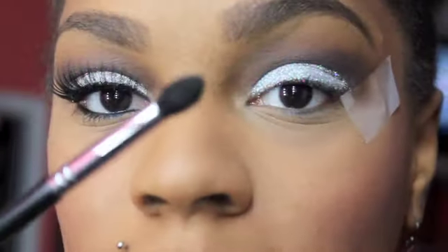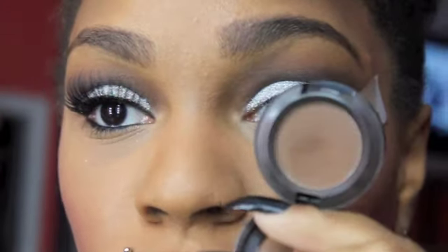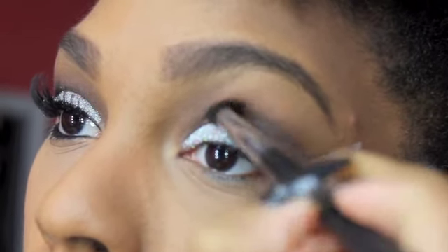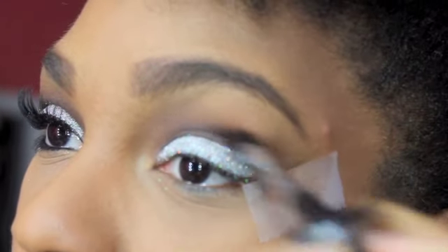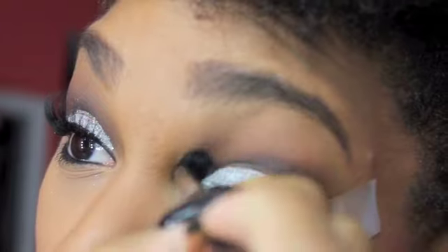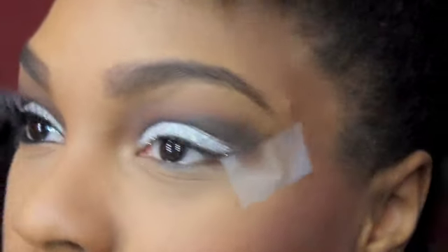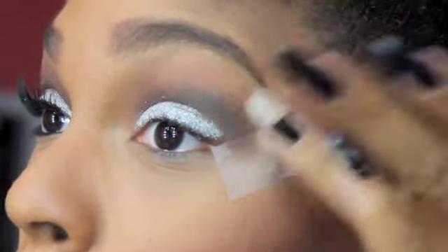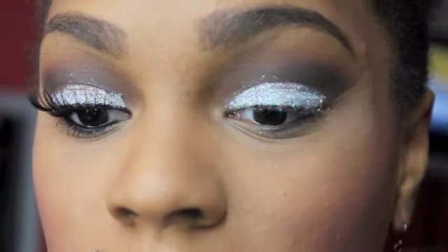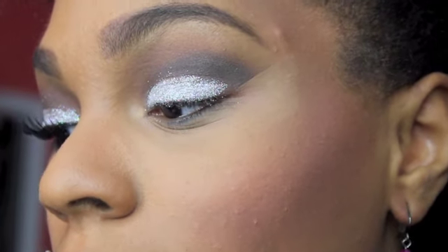Now I'm going to go back in with that stiff pointed dome brush and go back in with Expresso, or whatever dark brown you choose to use, and just deepen up the corner just a bit more. Now this is a very simple look. The eyes are pretty much done. So I'm going to go in and take my NYX Liquid Eyeliner Pen to wing out my eyeliner, and then take some Red Cherry No. 138 lashes and apply them.